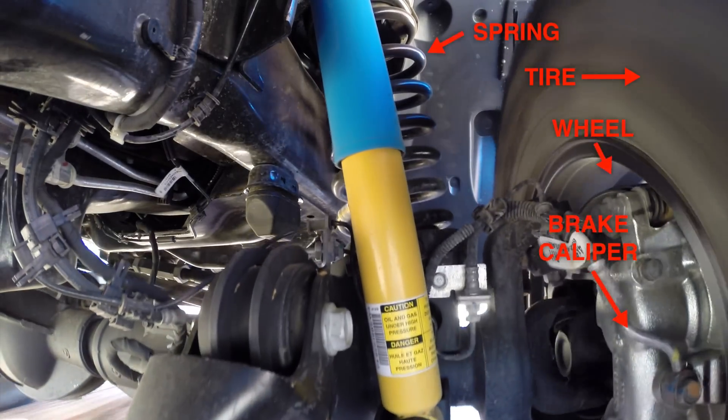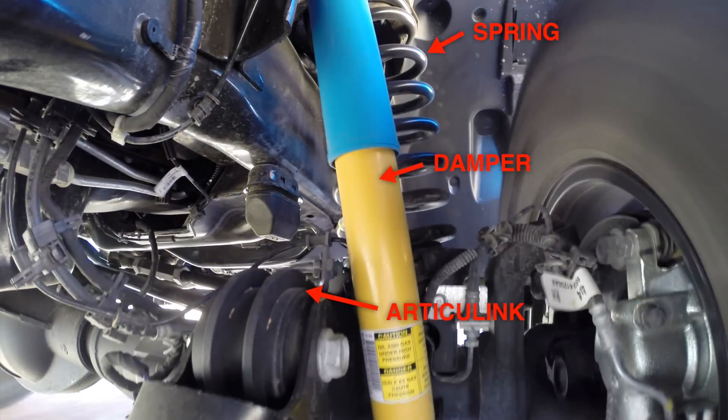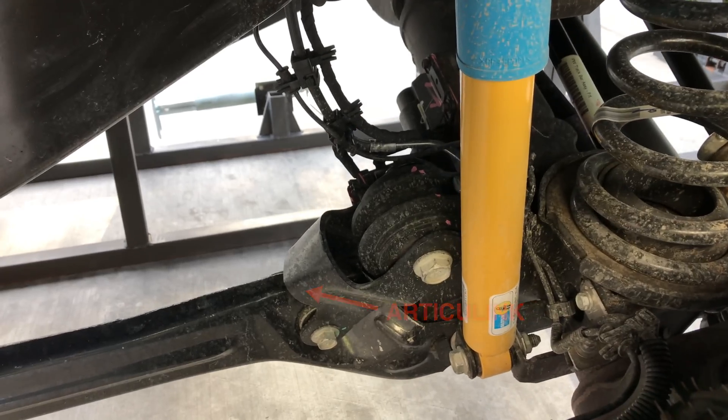Moving left you can see the spring and damper. Towards the bottom is what Ram calls the Articulink, an additional linkage in the lower control arm which allows for greater articulation of the front axle.